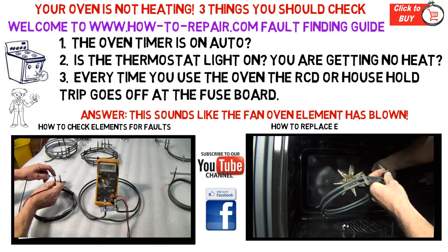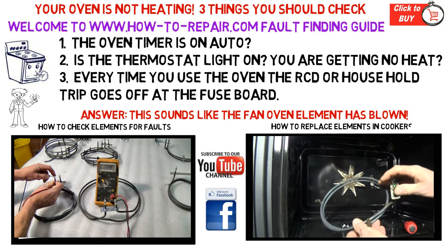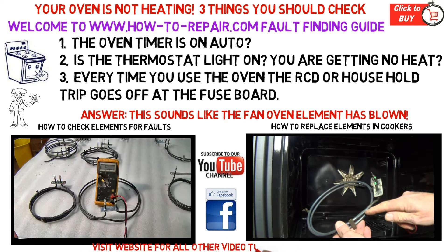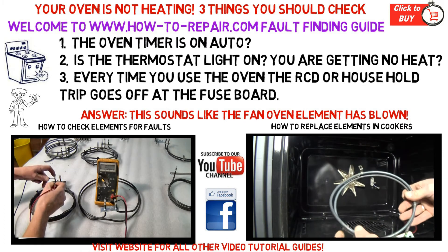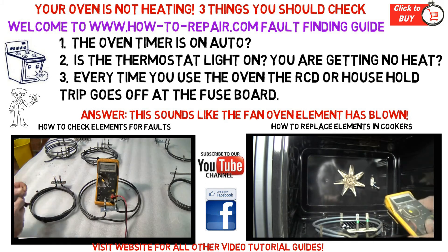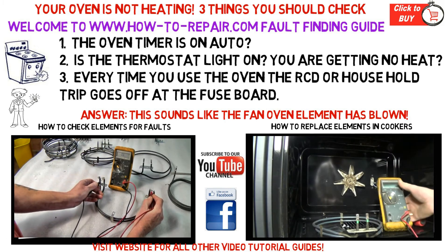The two videos below are actually links. The bottom left-hand video will take you through to a tutorial section on how to test elements in cookers. The video to the right will take you through to our tutorial section on how to change elements. You will find many videos in this section, so choose the one closest to your appliance.